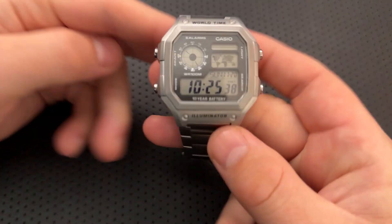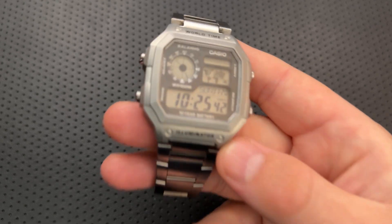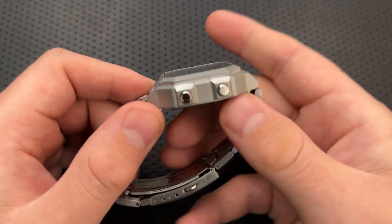Hey everybody, Nick here, and today I've got a follow-up, long-term use review for you on this little guy right here. This is the Casio Royale, the AE-1200, but in a fancy solid metal case from SKXMod.